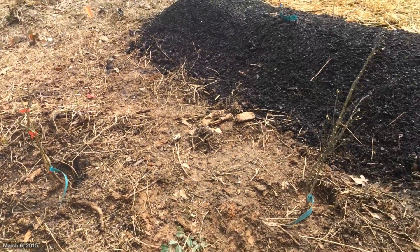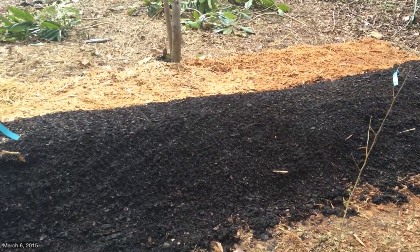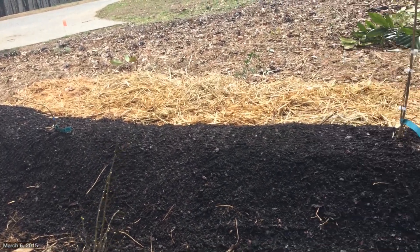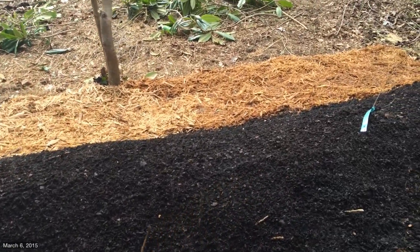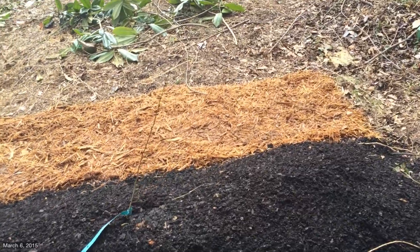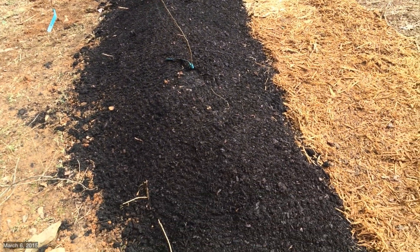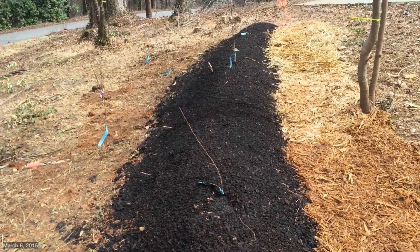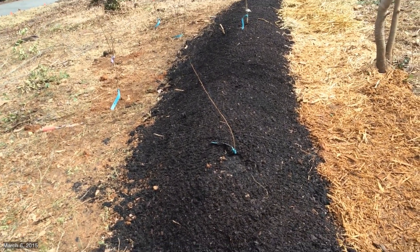In addition, I have overseeded the entire mound with an astounding amount of Dutch white clover, some Siberian kale, a couple of varieties of mustard, and some chicory. My hope is, even though we're not quite to the last frost date, we'll get some germination of those cold-loving varieties and they can survive the next few mild freezes.